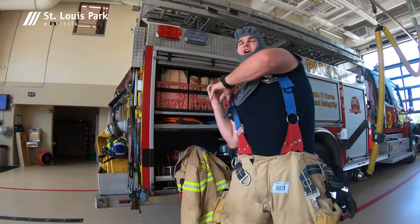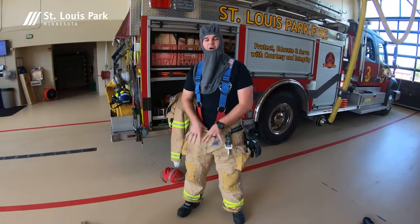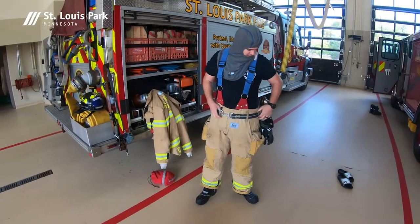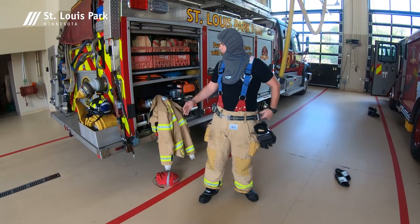Next we put on our suspenders, which help keep the gear up around us nice and tight so that it does not fall down and sag, which would allow more heat to get in. Belts also help keep it in place, and we have hooks on them that we can use to tie off ourselves if we need fall protection of any kind.